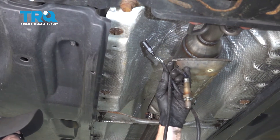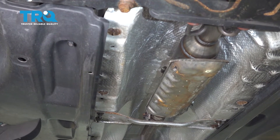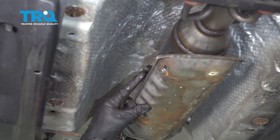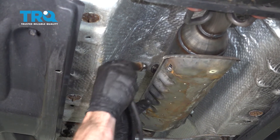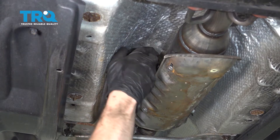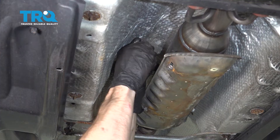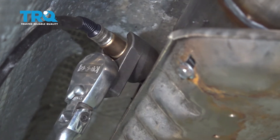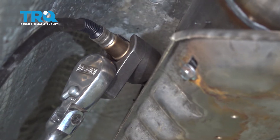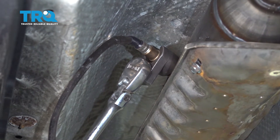Now it's time to install the downstream O2 sensor. Start by putting it directly into the catalytic converter by hand, then tighten it with a ratchet. Once it feels like it's stopped, take it a little bit further to make sure you crush that gasket down.